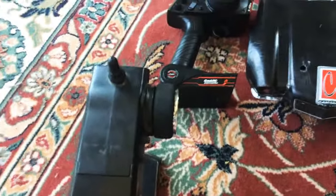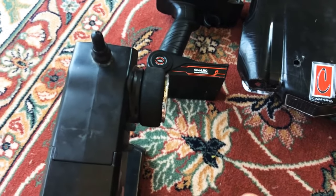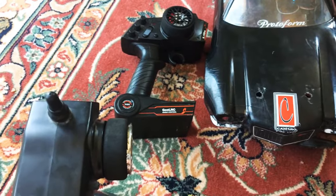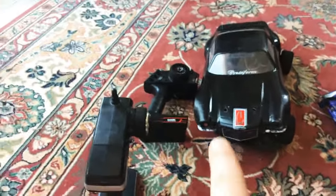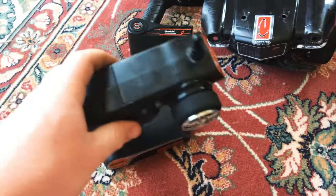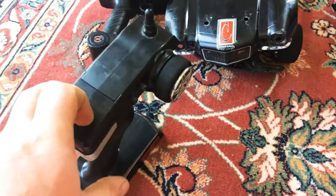I actually bought that one because the stock Traxxas Stampede receiver — brand new — did not go as far as that receiver did. I think both the receiver and transmitter out of the Glue RC might actually go farther than a Traxxas one. I'm not trying to hate on Traxxas — they make some great vehicles — but there's just some stuff they need to improve on.